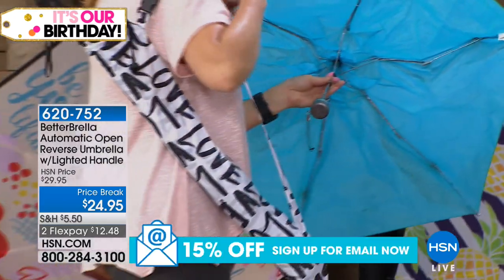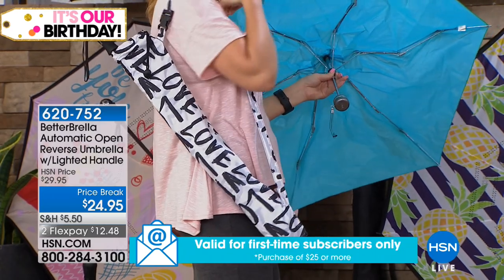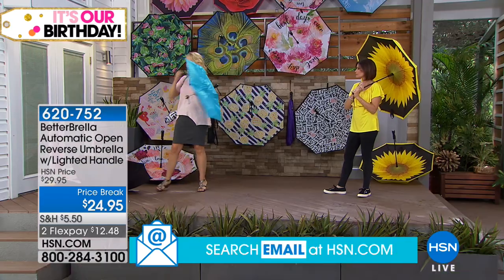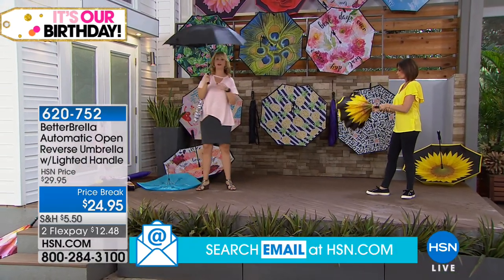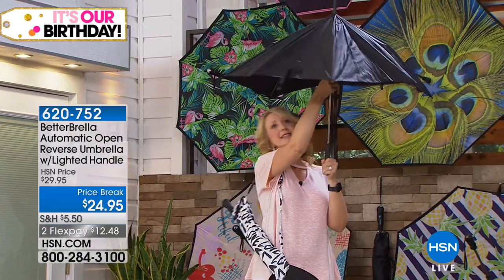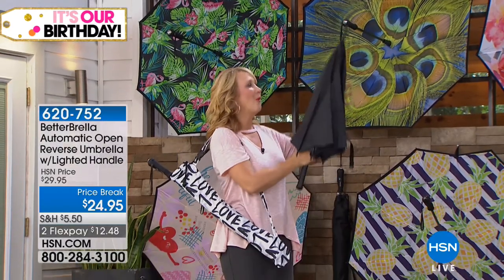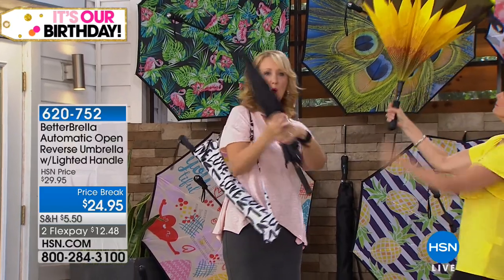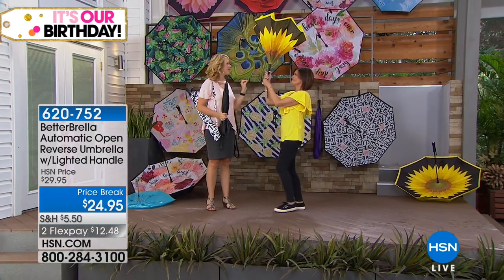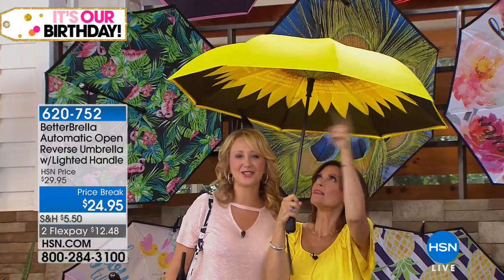Notice this beautiful, adorable color-matching case we're including for you — it's got a great adjustable strap and quick-release buckle. Let me show you the difference: this is the old-school style of umbrella, and this is what so many of us have been carrying around and suffering with. Watch how this closes — all that water rolls all over you and gets everywhere. With the better umbrella's reverse closed technology and automatic open, it's even big enough that we can share. Look at all the room we have under here — over 42 inches.